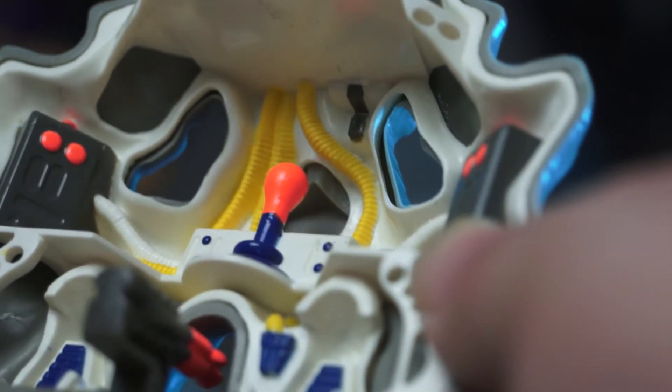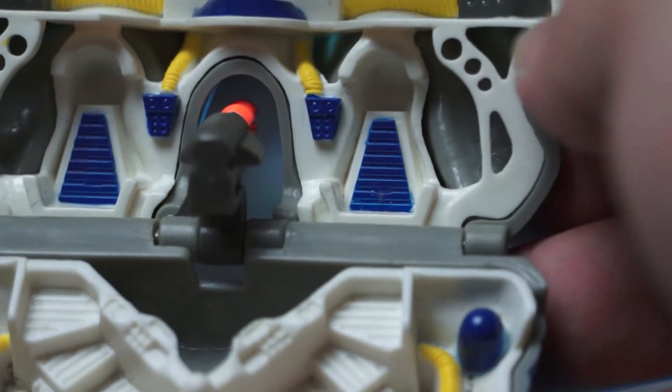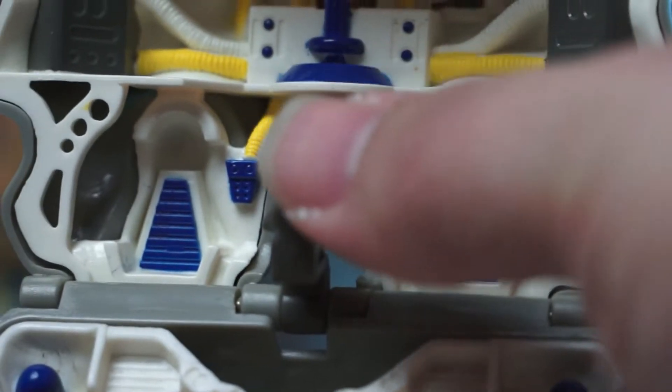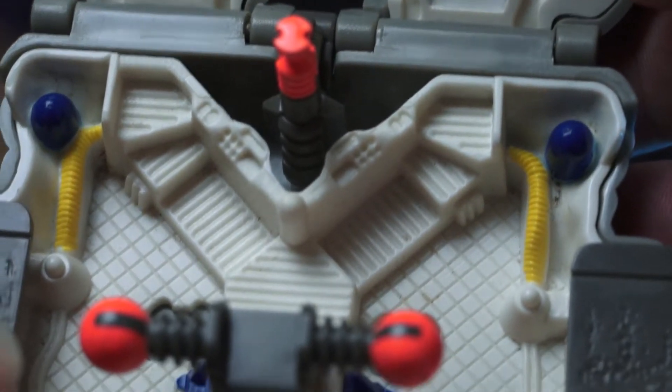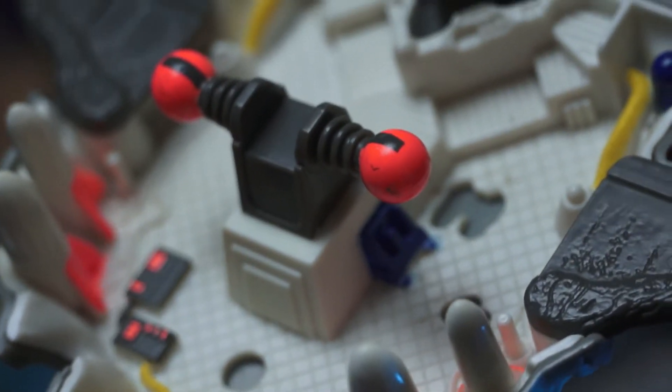There's not that much happening inside the wolf ship in terms of play features or really cool things, except the fold-out wings and a single laser cannon. It just feels like a really plain, really simple, straightforward set that doesn't really capture my imagination.